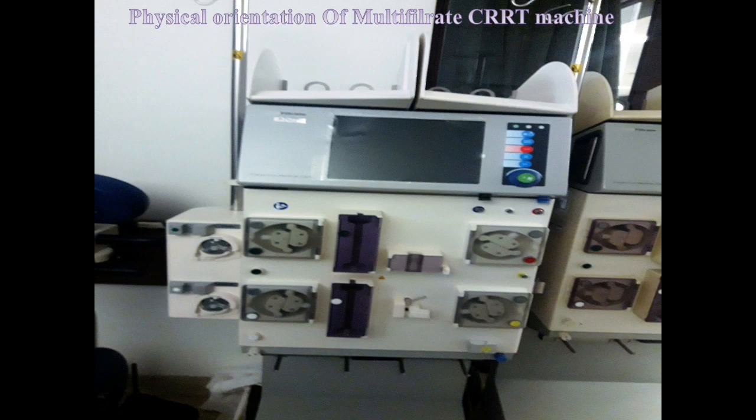This machine has four pumps. All pumps are color-coded and named according to their functions. The first is the red color-coded blood pump — its function is to regulate the blood during CRRT. The second is the yellow color-coded filtrate pump — its function is to regulate the filtrate during CRRT. Filtrate is the waste material that comes out during the CRRT process.